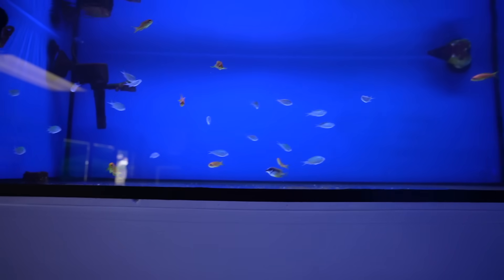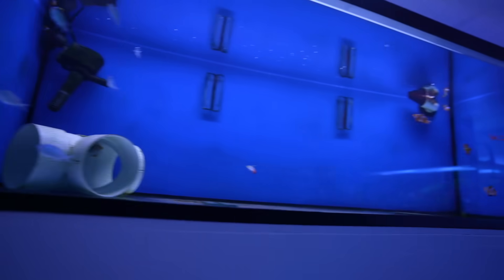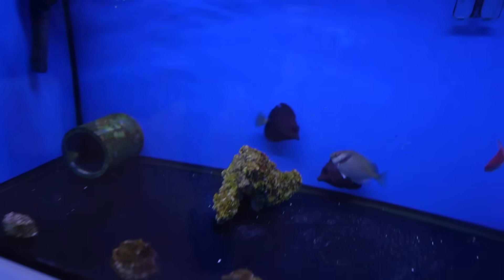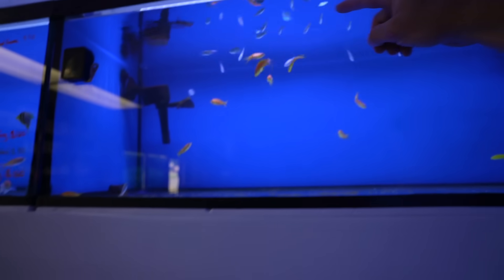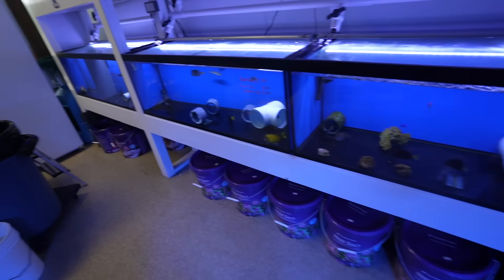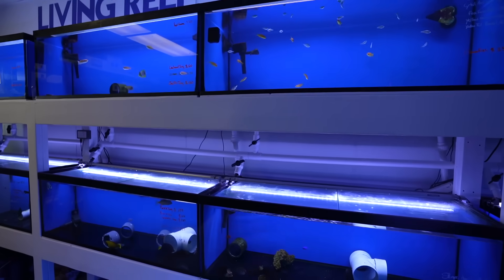I really wanted to do damsels because they're the cousin of the cichlid — that's technically where they came from. There's a Springer's damsel over there — all blue with black striations. They disappear though. The thing about green chromis is they're a friendly fish, not a fish that's going to scatter like others with more personality. I think they're perfect for the algae tank.